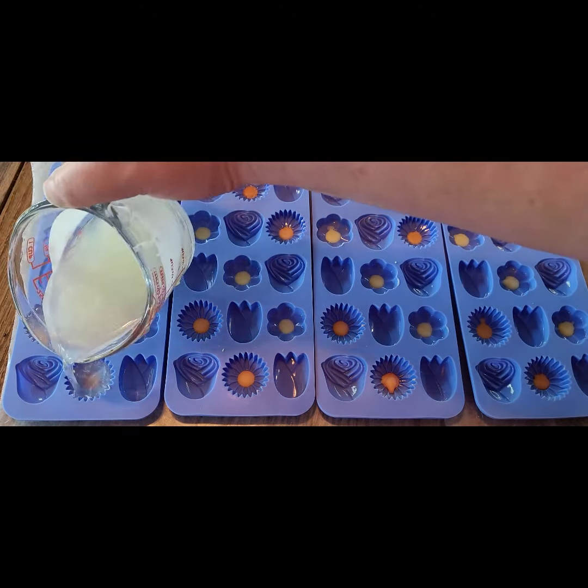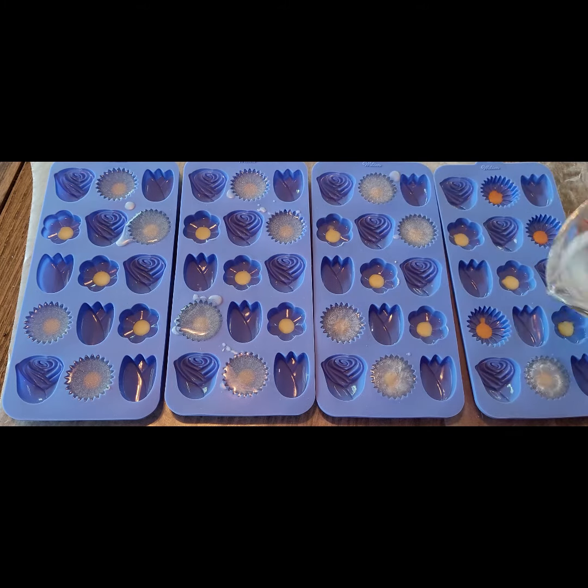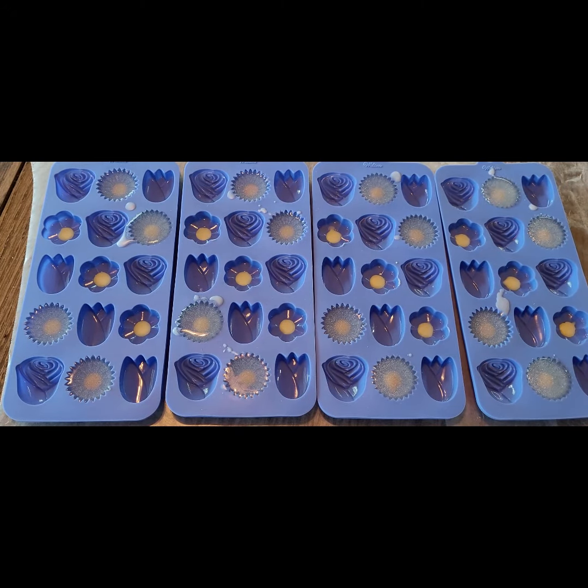There are three different scents used in the wax melts. The roses and tulips have a tulip scent, which for me had notes of light rose. The daisies have a butterfly flower fragrance, which has notes of lily and sage.